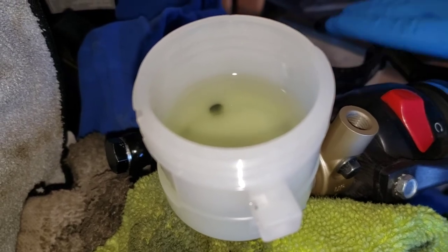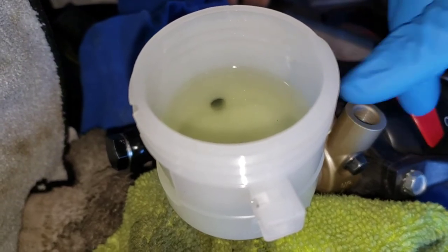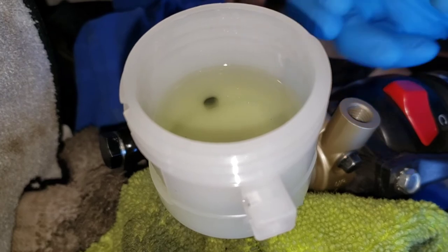Make sure that your fluid level is above the line — obviously above the hole — and life will be good for you.